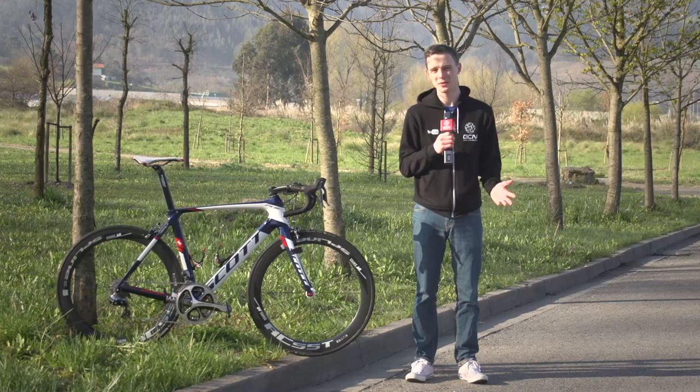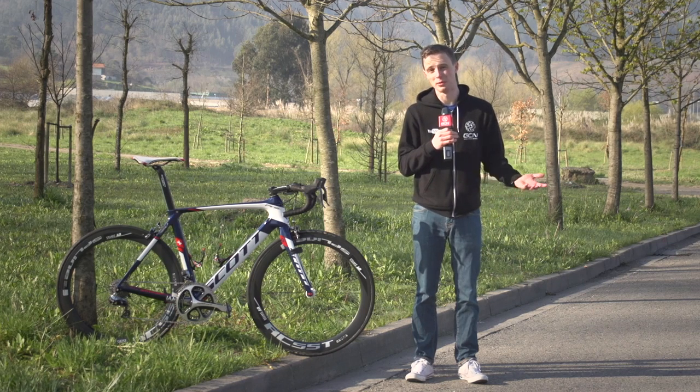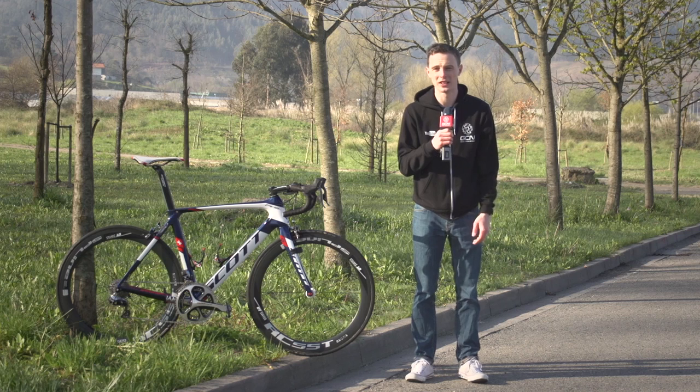As with the rest of the team, he's got Dura-Ace Di2 throughout, although interestingly he chooses to go without an SRM power meter on this bike. Some riders like them, some riders don't, although they've still got the mount here for the head unit, so still get some data there.